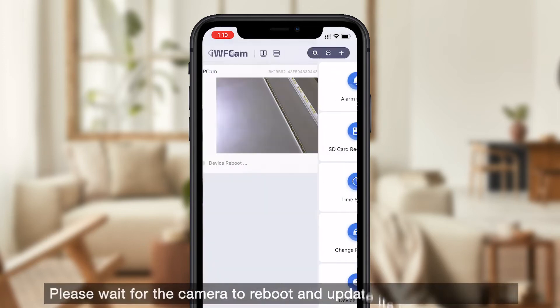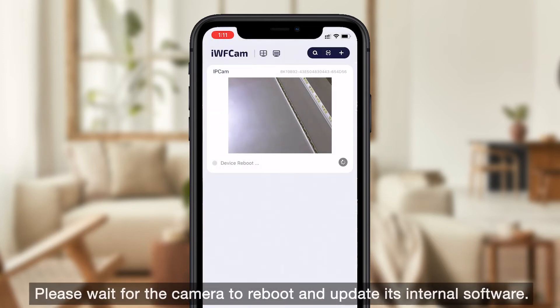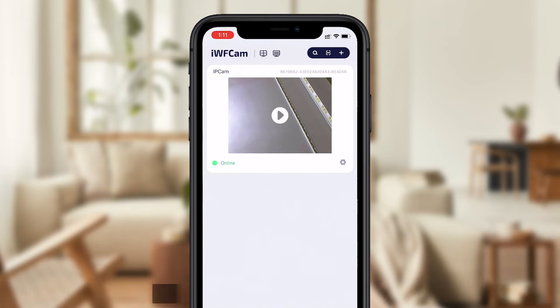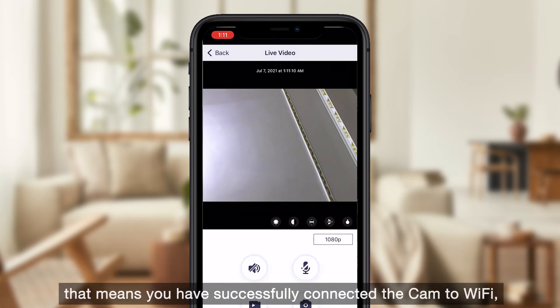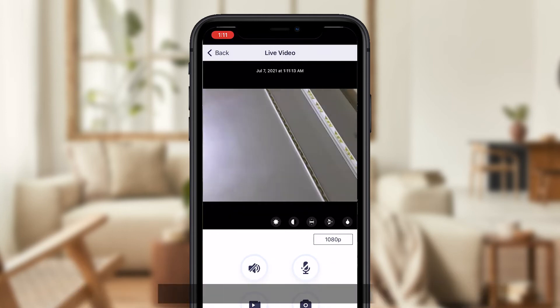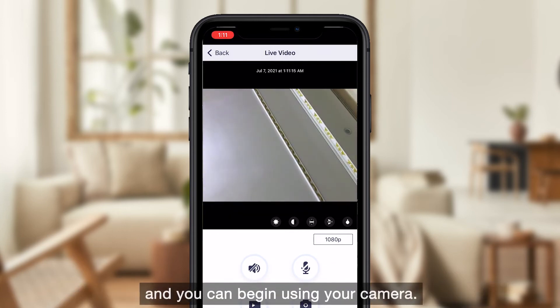Please wait for the camera to reboot and update its internal software. When the camera shows online in the app, that means you have successfully connected the camera to Wi-Fi, and you can begin using your camera.